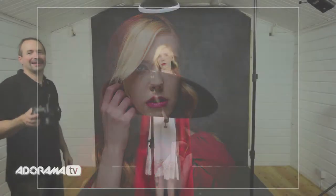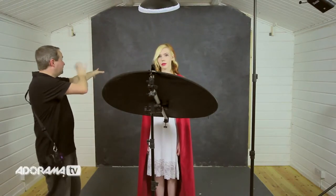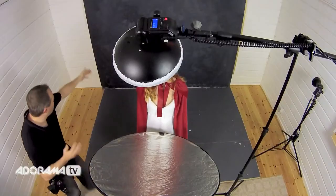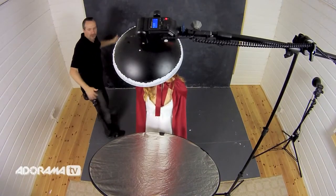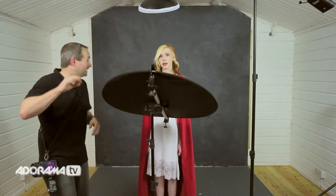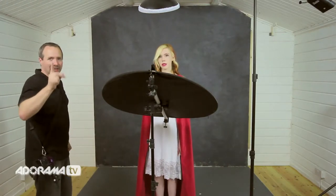Wow, what a difference! Now the shadows underneath the chin are nicely filled in, but it's not as bright as the light from above, so we still have that nice beauty-lit look. But that background — the background is jet black. Whatever your background color, even if it was white, it would go very very dark, possibly even black. There's maybe two and a half meters at the most behind here, and I don't want a black background — I want some texture and tone coming through in the shot, so we need another light.